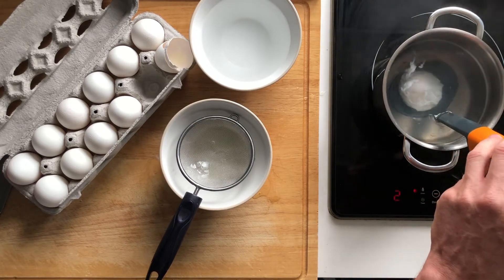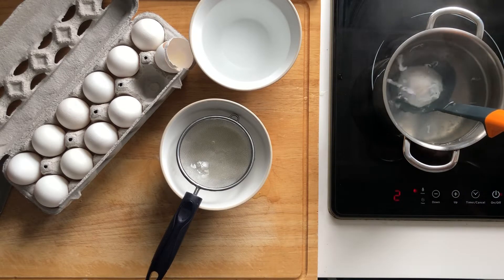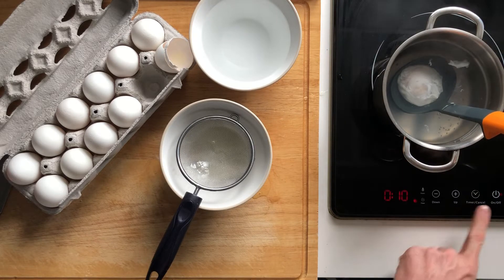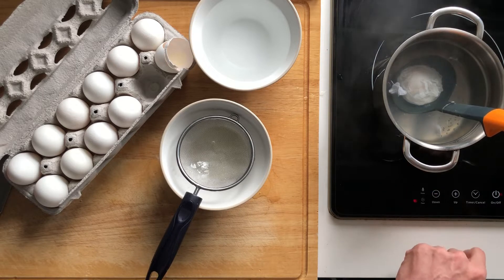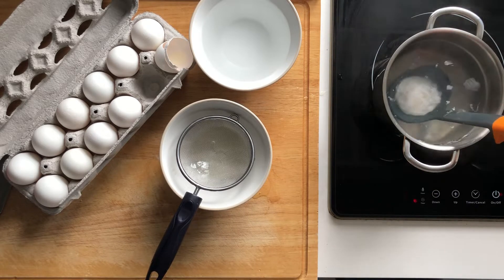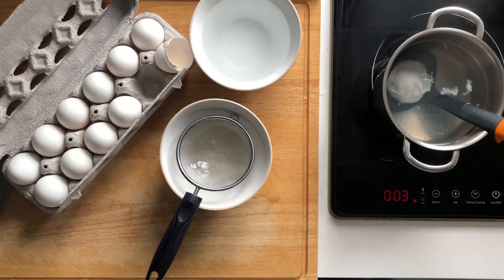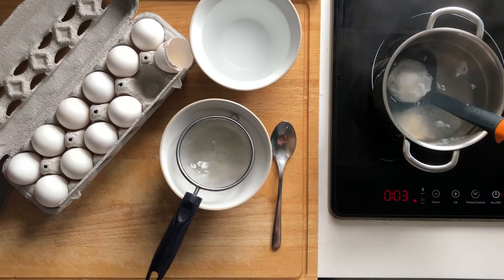You can see here it's turning really nicely. The next thing I'm going to do is set a timer for a total of three minutes. You want to let the egg poach for three minutes in the water. You can go ahead and just leave your ladle there and allow it to poach.